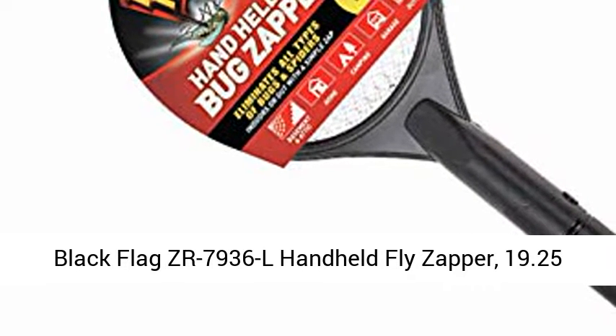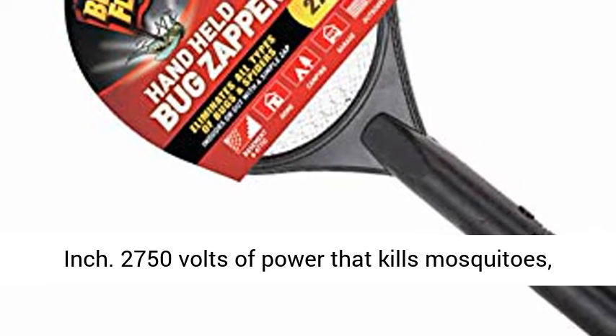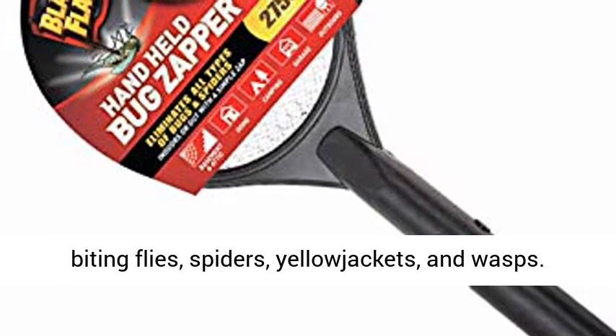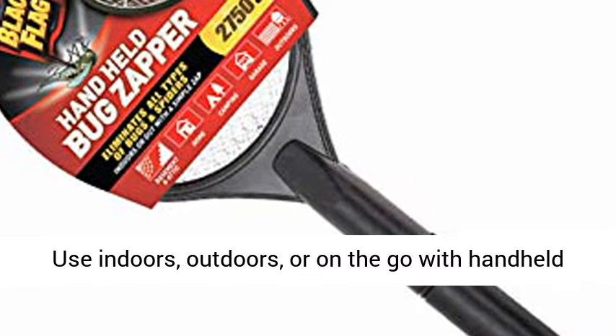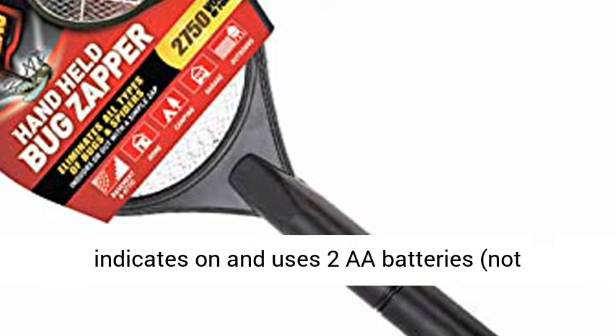Black Flag ZR79 3.6-liter handheld fly zapper, 19.25-inch. 2750 volts of power that kills mosquitoes, biting flies, spiders, yellow jackets, and wasps. Use indoors, outdoors, or on the go with handheld racket or convenient hanging hook.